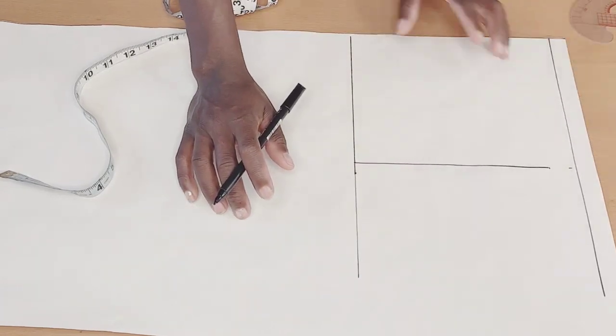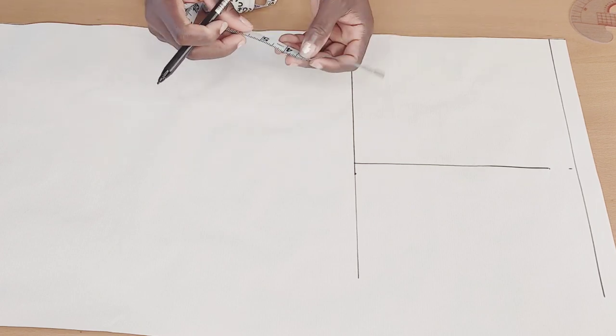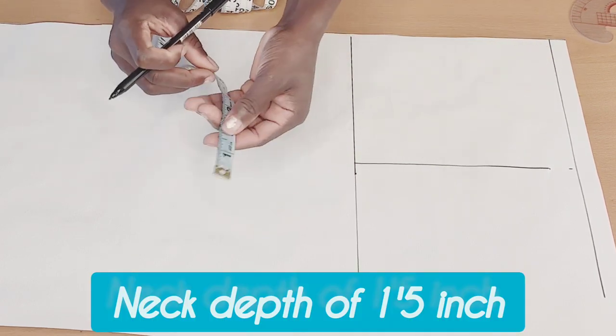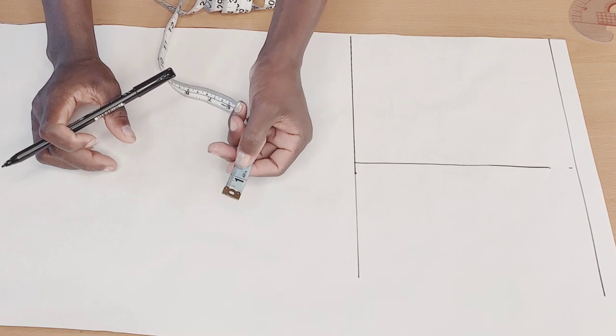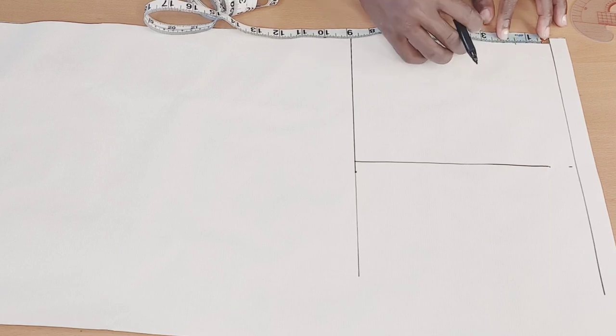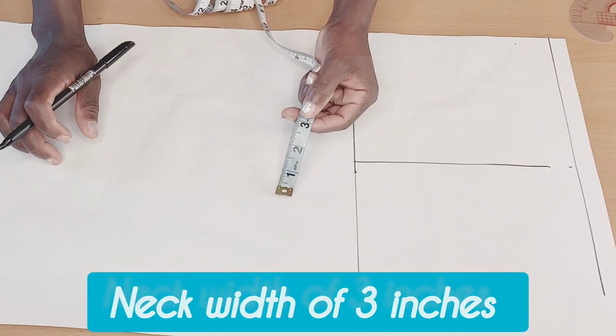Once I'm done connecting that, the next thing I will do is to go ahead and mark the neck deep of the back, which is one and a half inches. Then I will mark the neck width of three inches.